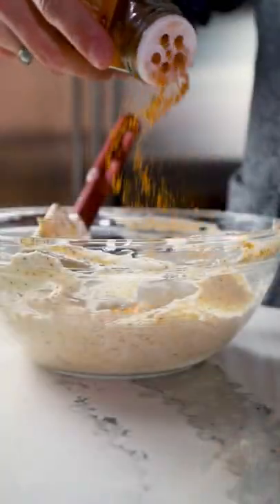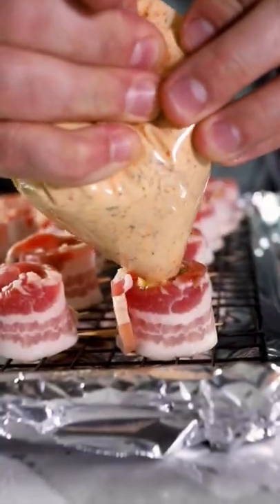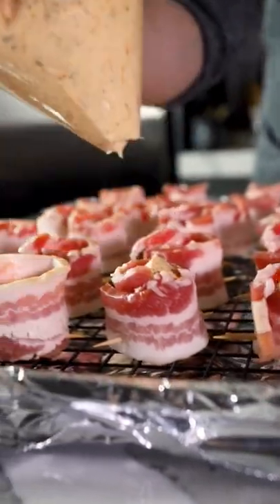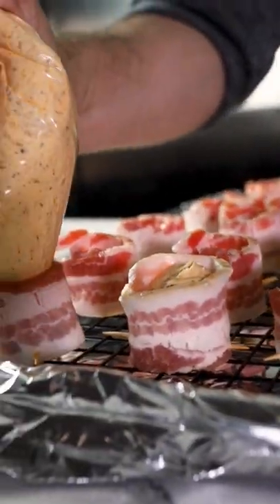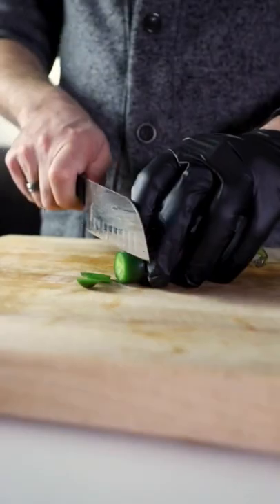Mix some softened cream cheese with as much elote loco as your heart desires and then pipe it into the shot glasses. Throw it on the smoker at 350 for about 45 minutes until that bacon crisps.